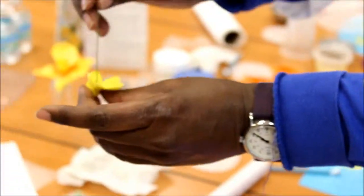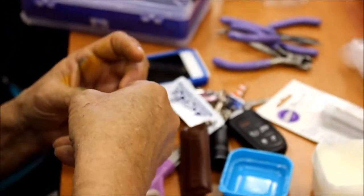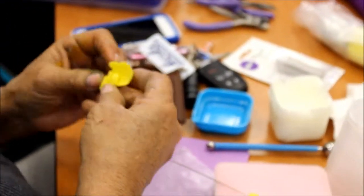Fold it up like an envelope — all the way up. And we're going to take that ball, the stem that we made, push it through the center. The sides go first.